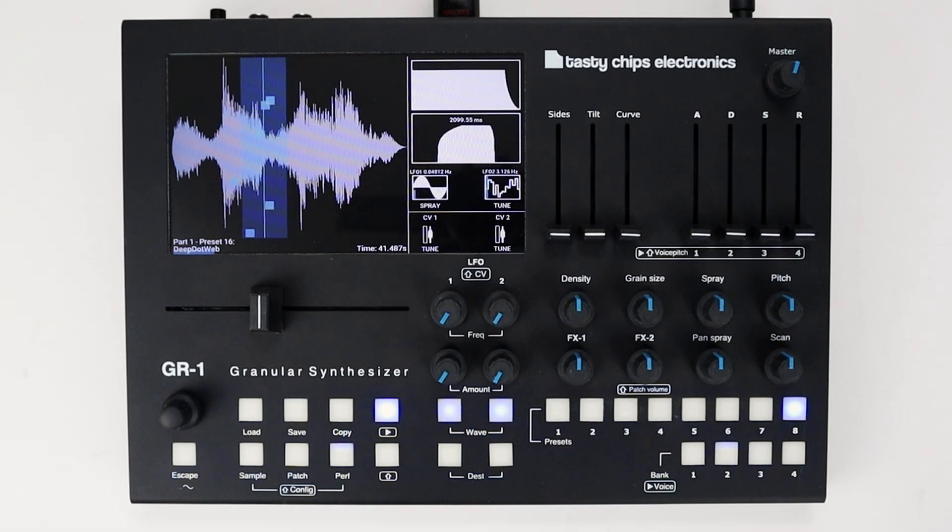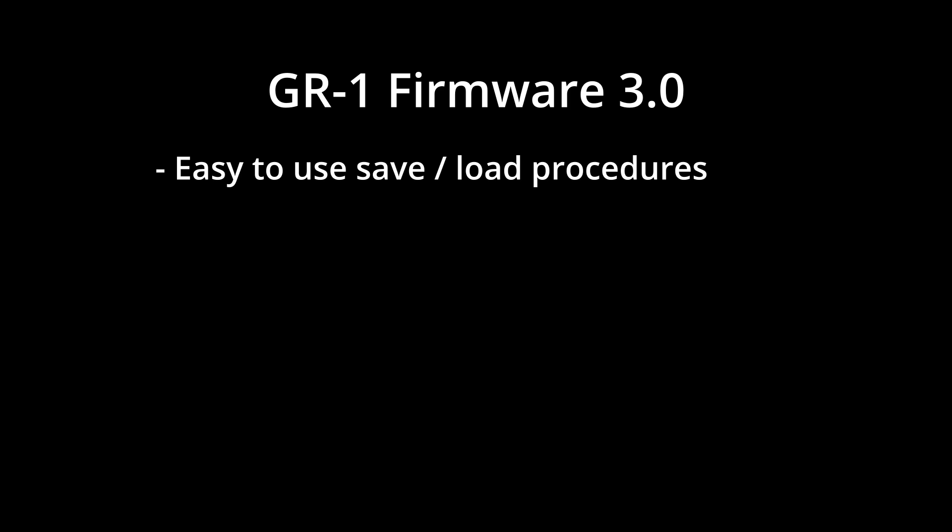Firmware 3.0 will simplify the current GR1 file management system. Here is a list of features that we are going to improve: easy-to-use save and load procedures for samples, patches, and performances to the internal memory.